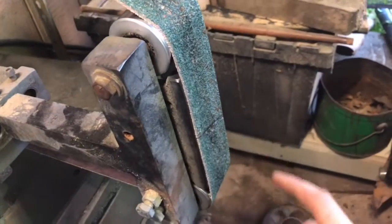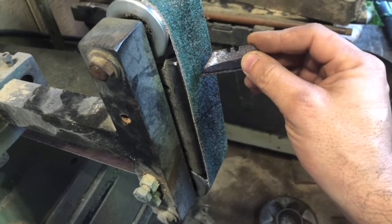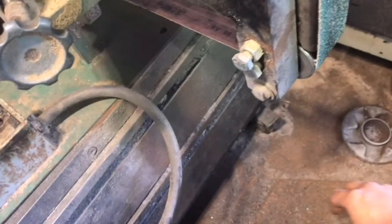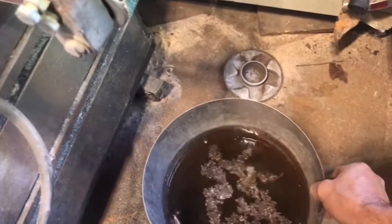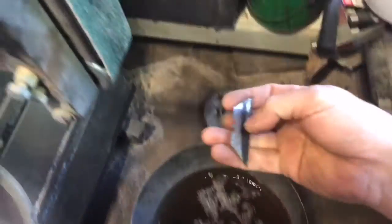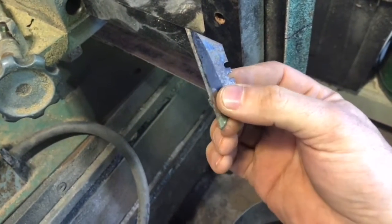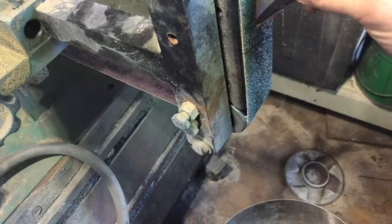First I'm going to be grinding this on the flat part of my grinder, the flat attachment. I keep it wet with water right here to keep it nice and cool so that the temper doesn't leave. I don't want to have to harden and temper this, so I'm going to grind it cold.